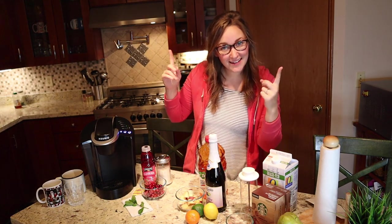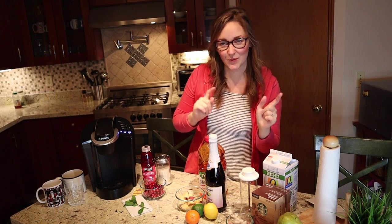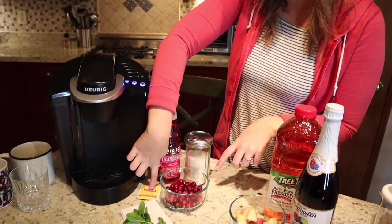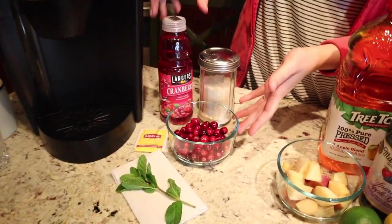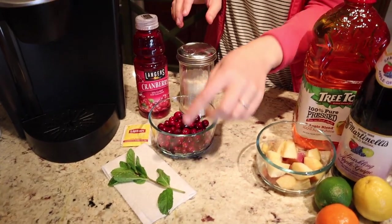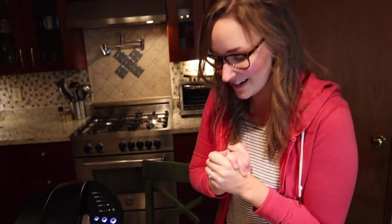Hi everybody, this is Kayla and today I'm going to make three simple holiday drinks for Christmas season. The first drink we're making is a holiday hot tea — it's going to be a plain Lipton tea with some cranberry juice in it and a sweetener if you'd like, garnished with cranberries and some fresh mint.